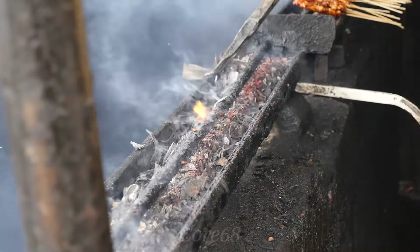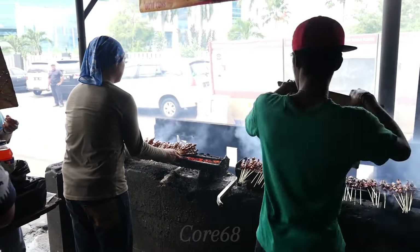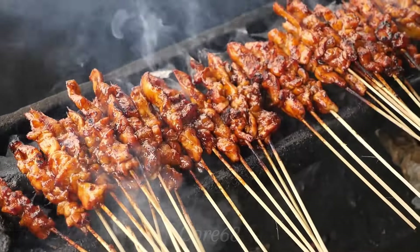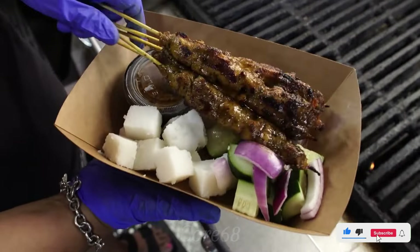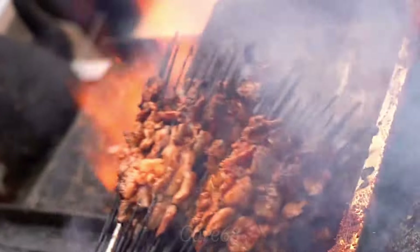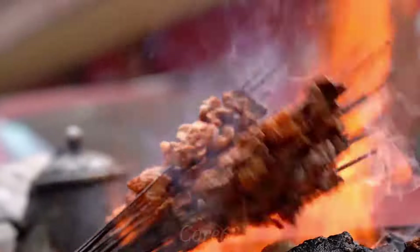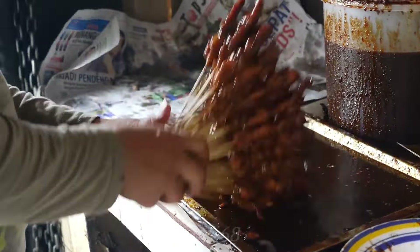In some Southeast Asian countries such as Thailand, Indonesia, and Singapore, meat skewers grilled over charcoal are sold as a street snack. This is pork satay with rich flavor from typical spices. It is not difficult to find this dish in crowded neighborhoods. It is an important part of street food culture in Southeast Asia. Watch today's video to discover this delicious pork satay dish.